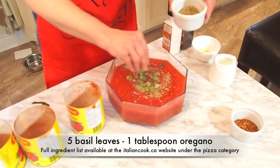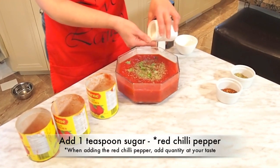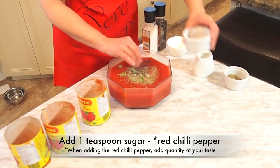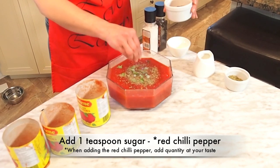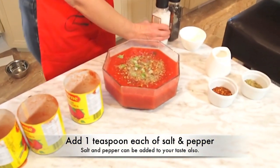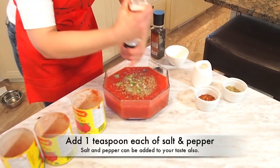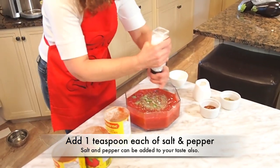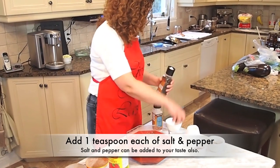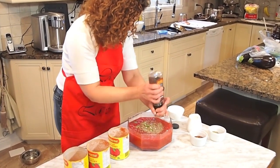A pinch of oregano, some sugar — it will cut out the acidity — and just a little bit of chili that will spice it up. Some salt; not too much because if you're using pepperoni or mozzarella, that will add salt. And a little bit of fresh ground black pepper.